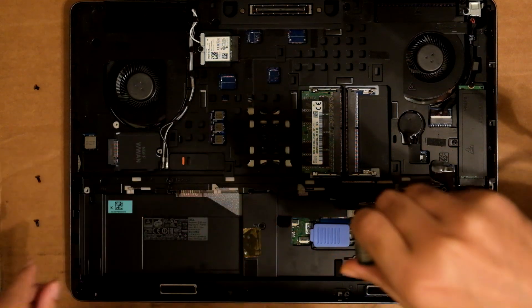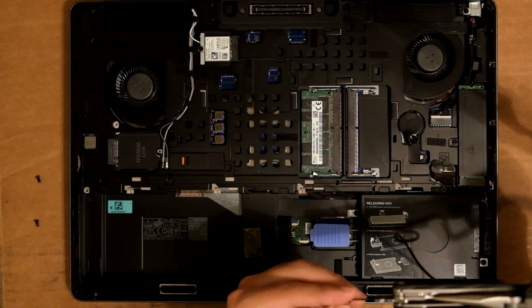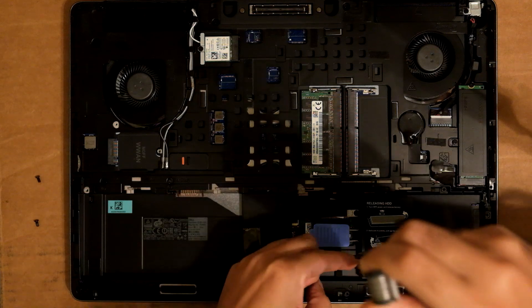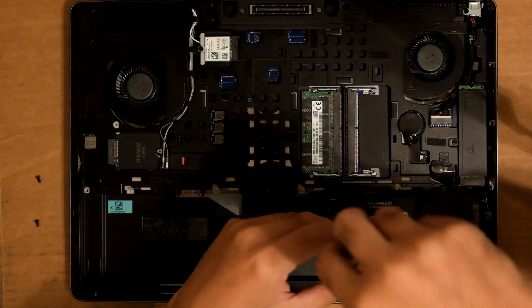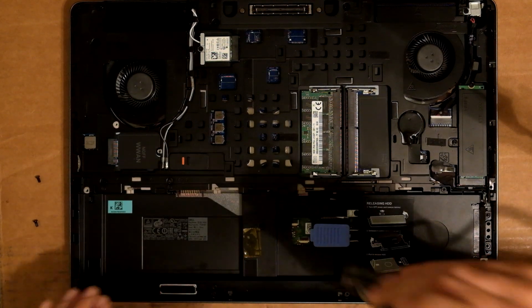Also, keep in mind that this laptop only takes PCIe M2 drives — it does not take the SATA ones. There are four screws for that.